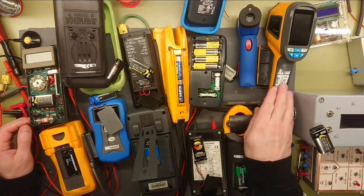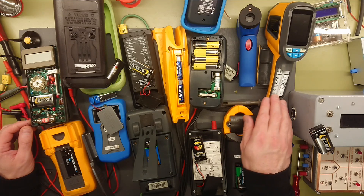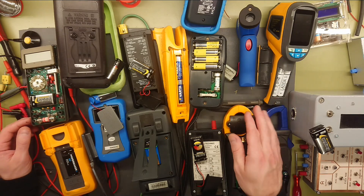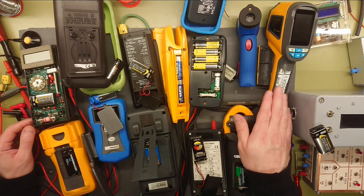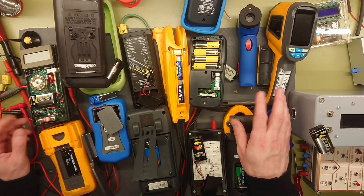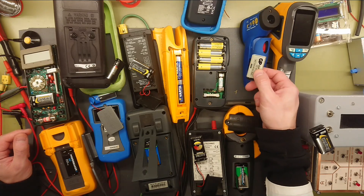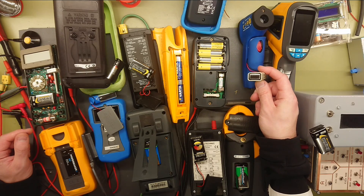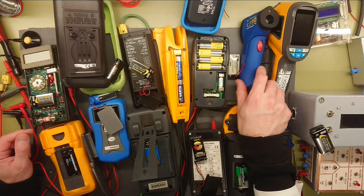Starting the battery check: the thermal camera uses some rechargeable IKEA AA batteries — very cheap and nice for something that actually consumes quite a lot of power, so I change these quite often. I'm not too worried about these gassing out or crystallizing. The infrared thermometer uses the original battery it came with, stamped for 08-2020, so that's still a pretty decent battery.